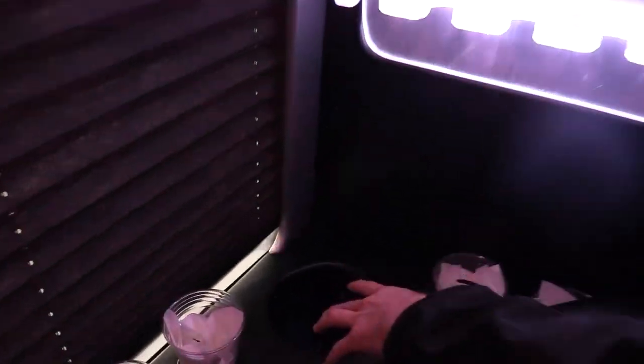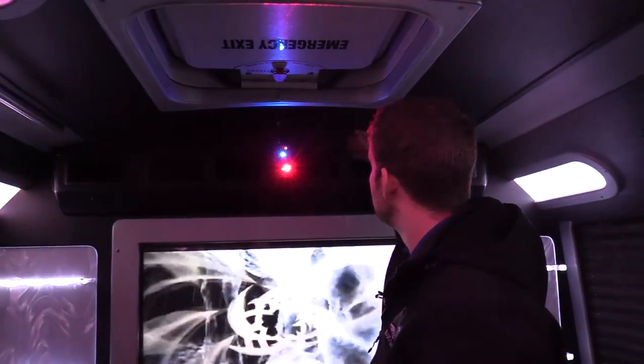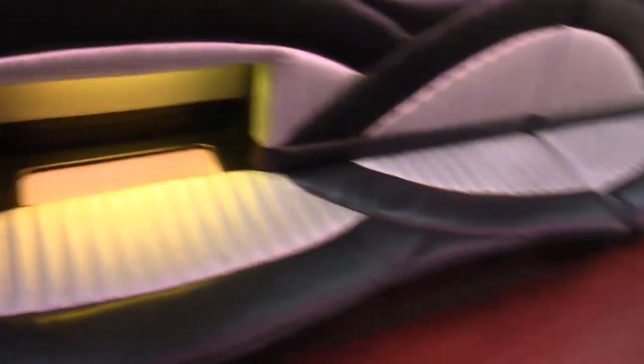Down here we have a trash can where people can put things, and that's accessible from the rear — I'll show you in a little bit. Up top we have your ceiling mounted AC evaporator. AC blows nice and cold. There's also heat underneath, which we'll show you in a second.